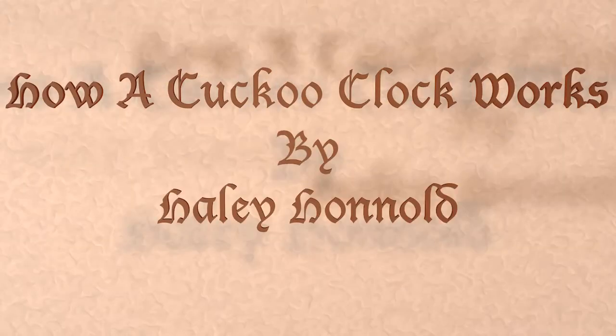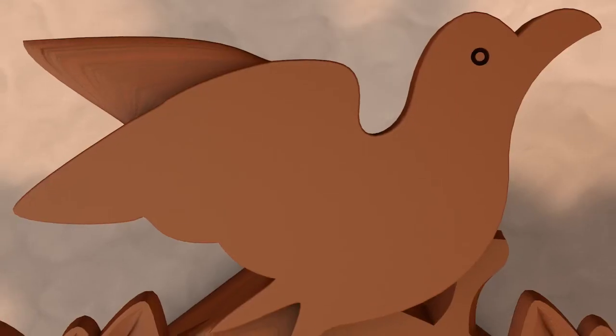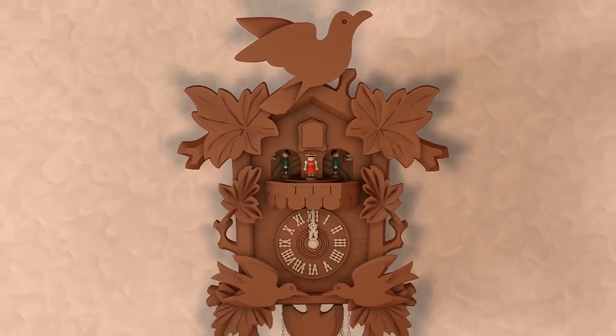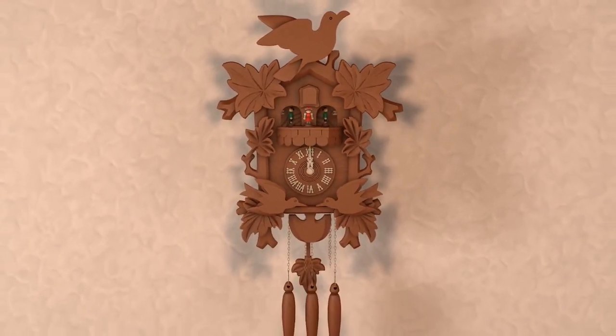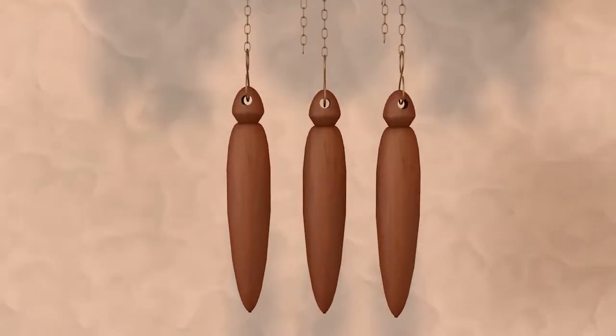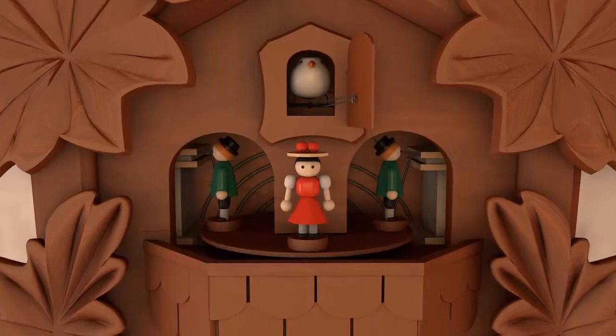How a cuckoo clock works. We are all familiar with the cuckoo clock, but many are not familiar with how one works. The major components of a cuckoo clock are the weights, the pendulum, the cuckoo, and the clock.